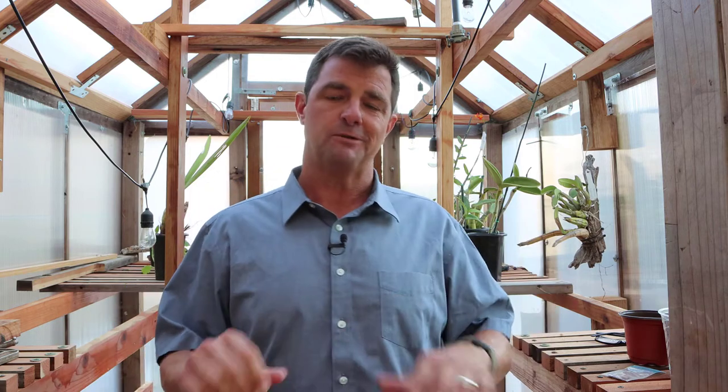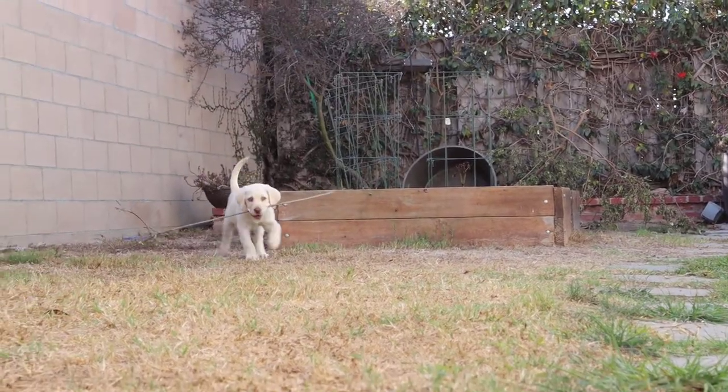Hi everybody! Today I'm going to show you how to grow a plant from a seed using a self-watering system that we use in our general biology class. If you're new to my channel, please consider subscribing.